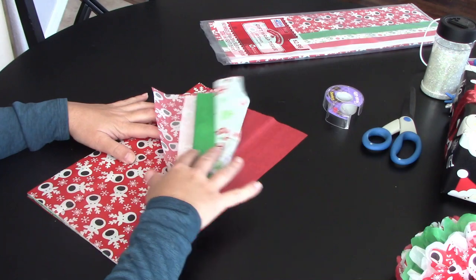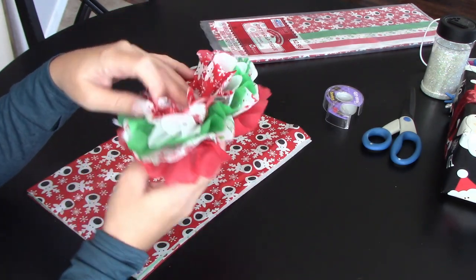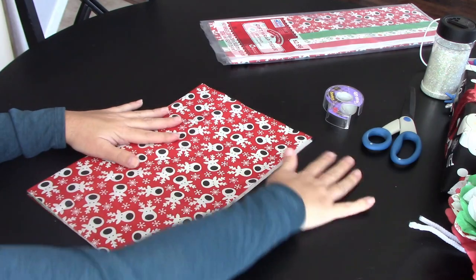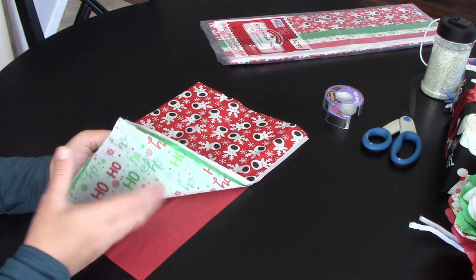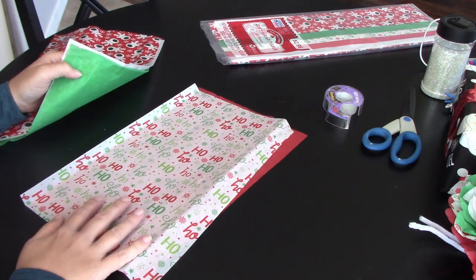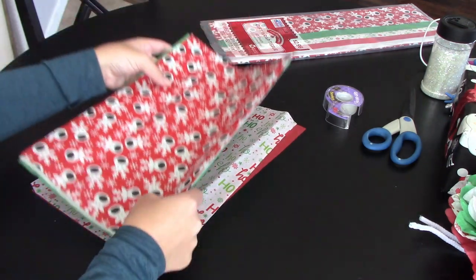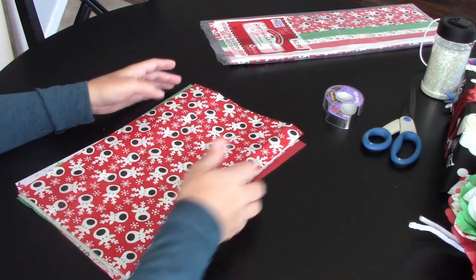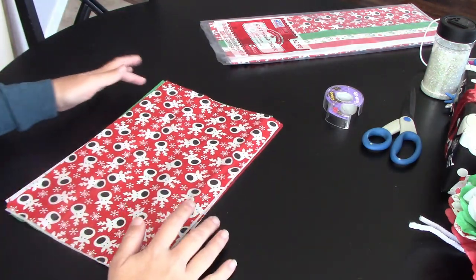The top sheet is what's going to be in your middle, and the back sheet is what's going to be on the back of your bow. Make sure your print is right side up, and there's always a clean crisp side on tissue paper — on these reindeer sheets there's a really clean crisp side and then a much more dull side. Put your clean crisp side to the top.